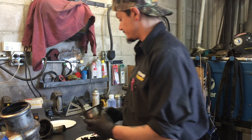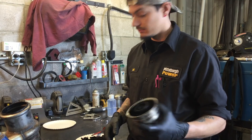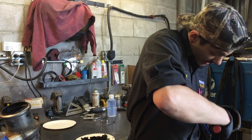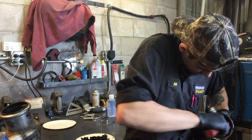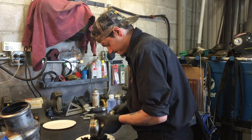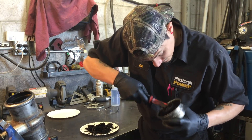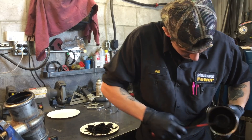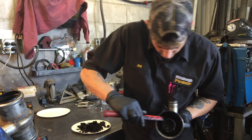Now we're going to clean the top cap and we're just going to do the same thing. We're just going to scrape around the corners and try to get all the heavy stuff out of here. Scrape along the bottom, scrape around the top — and there's a little deflector up here.